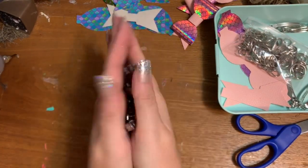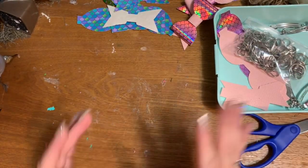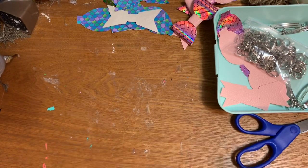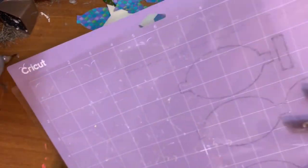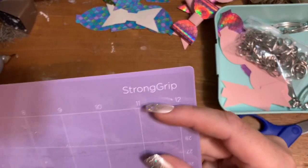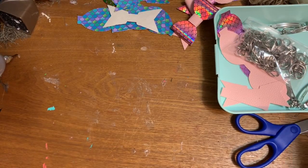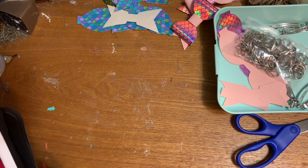You're also going to need some of these little hair clips. I'll link down below where you can get these on Amazon — you can also get them at any crafting store. For your cutting mat, I always use the purple strong grip mat when I'm working with heavy fabrics like this.